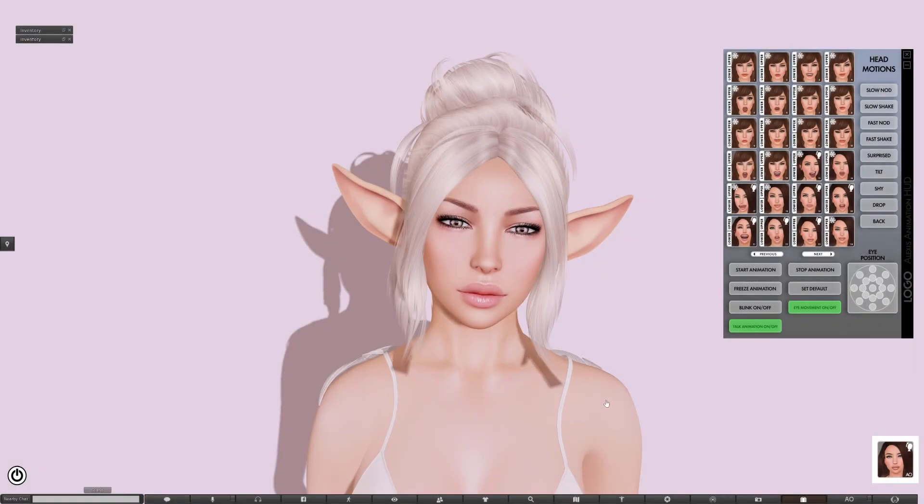Hey everyone, this is Max, owner of Logo, and in this video I'm going to be showing you a new product we have coming out, the Logo Expressive Elf Ears Bento Edition.